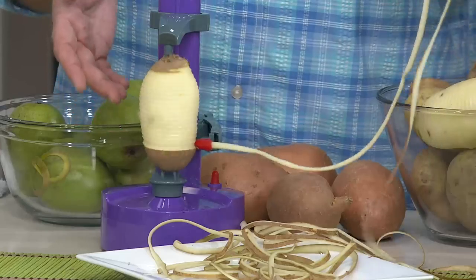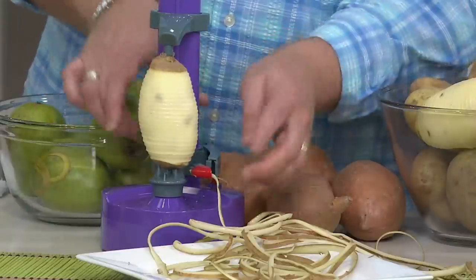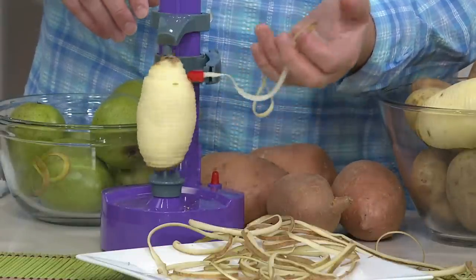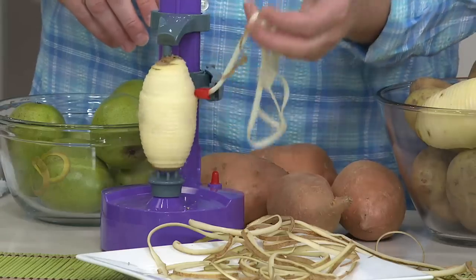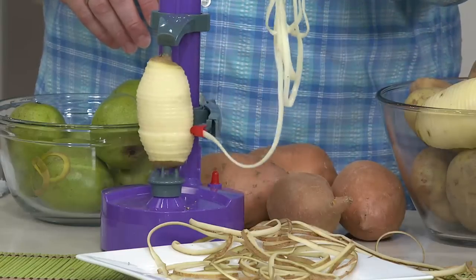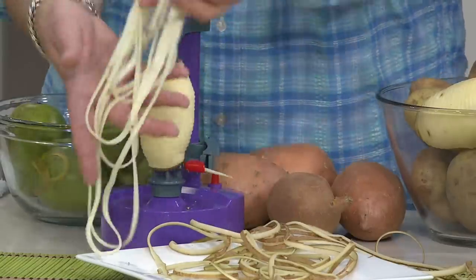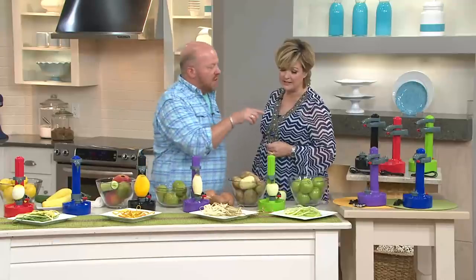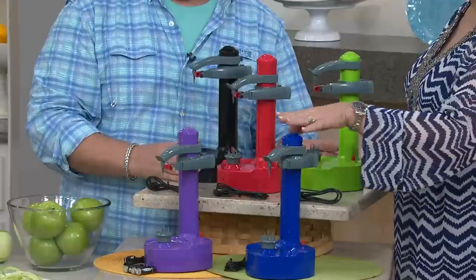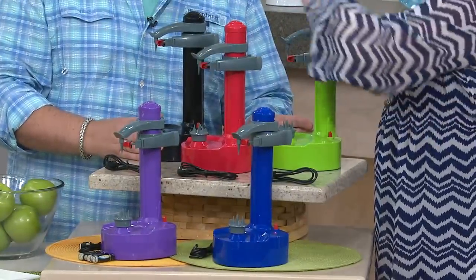Look how great this is — it stops automatically when it gets to the bottom. This is a great foodie gift, by the way, and the batteries come with it. Now let's do potato strings — for hash browns or a different casserole. Look at how fast that is! How in the world would you do that with a knife? It would take forever. You can do zucchini spaghetti instead of regular spaghetti — looks like a little pasta maker. Let's talk about colors: blue, purple, red, Granny Smith apple green, and black.